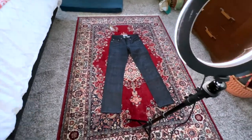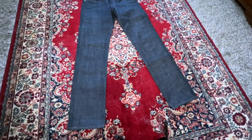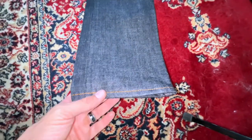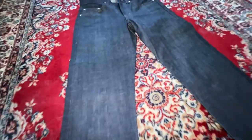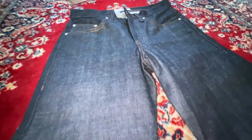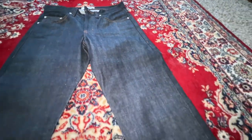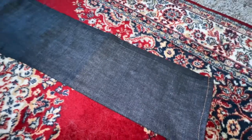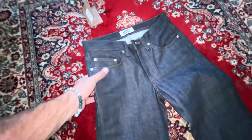Alright, let's get a quick overview of the denim before we toss them in the water. There's that nice hem — pre-soak, pre-wash. Look at this denim, nice and dark. This is really dark — love it. The darker the better, that's just me.